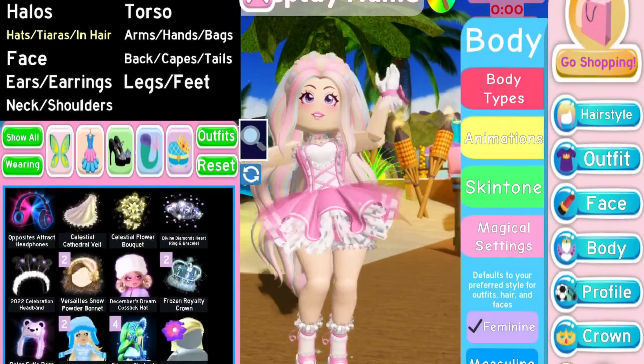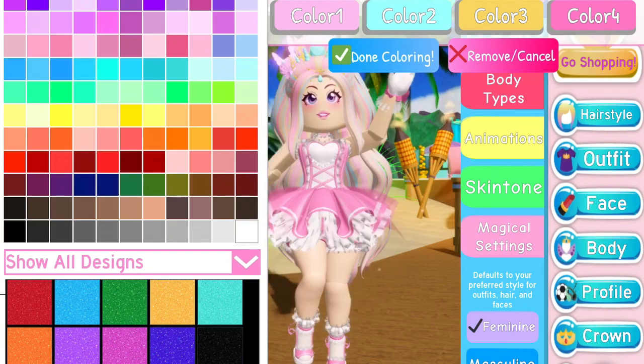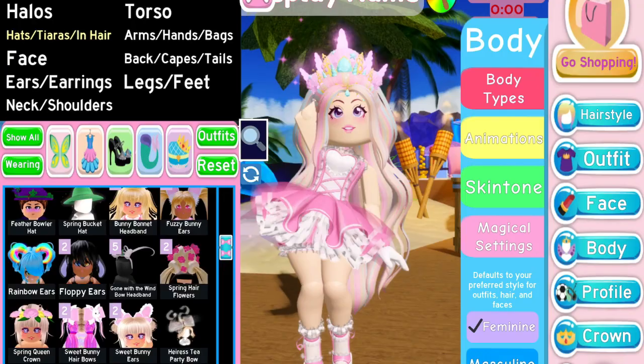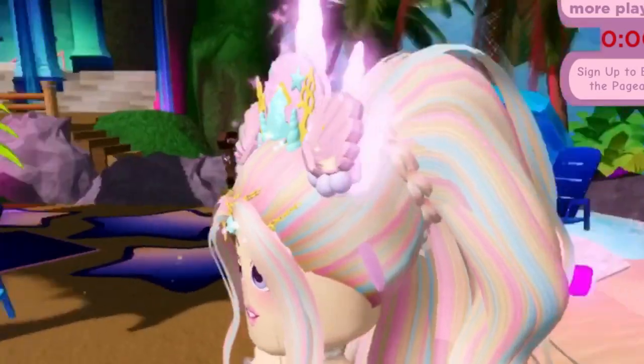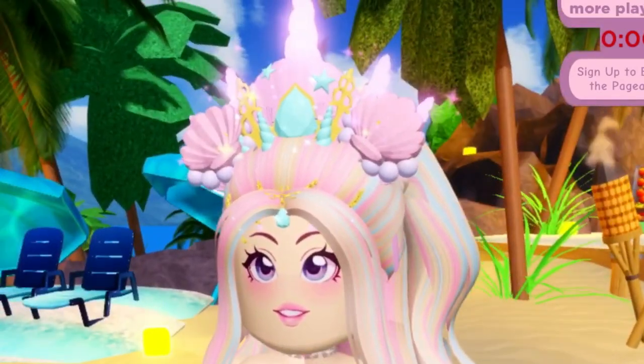For the first outfit hack, we're going to start with the Mermaid Royalty Crown — I'm just going to leave it in these colors because it looks really pretty — and then add the Seashell Hair Clips in similar colors. That's the entire hack! It's really easy but it looks so cute, and it's really good for summer or mermaid cosplays.